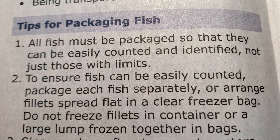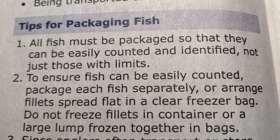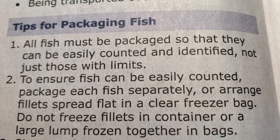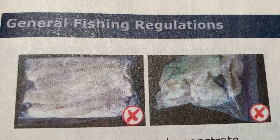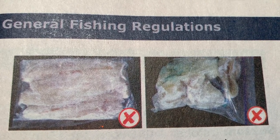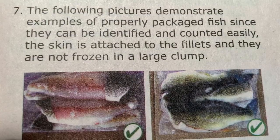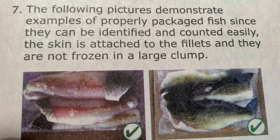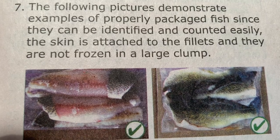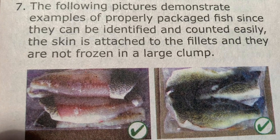From the Fishing Ontario regulations, you can see that all fish must be packaged so that they can be easily counted and identified, and they also need to be frozen in clear freezer bags. It is a violation to not have an identifiable piece of skin on the fish, or to clump them in a way that the fish cannot be counted. Here you can see some properly bagged fillets, and I am going to use the method on the left. Let's get right to it and see how I prepare my fish for the freezer.